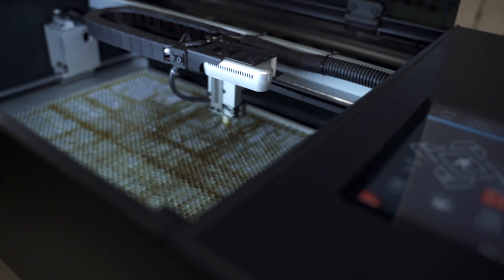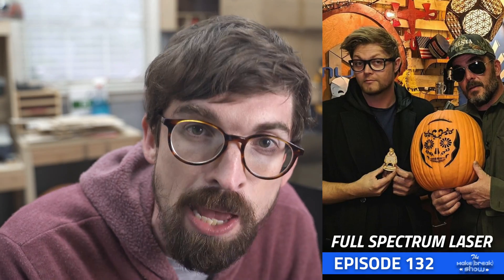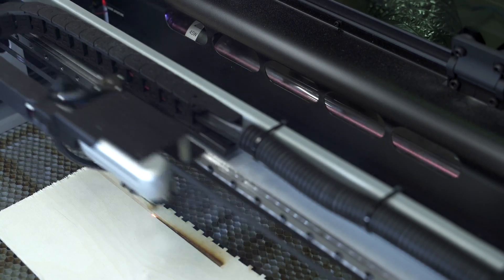Welcome back to the Make or Break Shop. We're going to take a look at the Full Spectrum Muse laser cutter and compare it to some of the other cheaper lasers in my shop. I actually had Walker, who is on the marketing team at Full Spectrum, on my podcast. There are timestamps below if you want to jump to something specific, but let me give you my overall thoughts right off the bat.